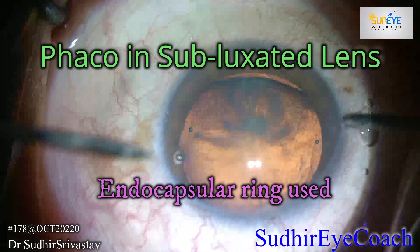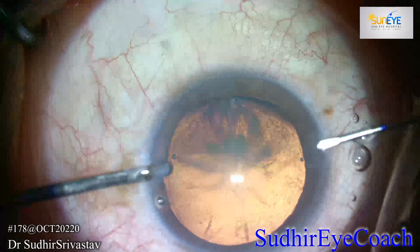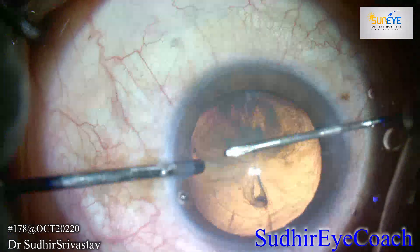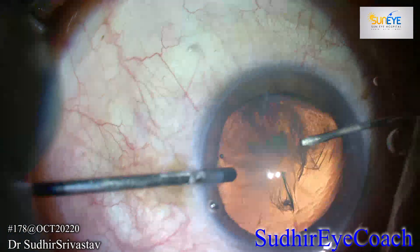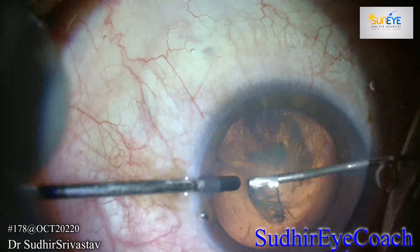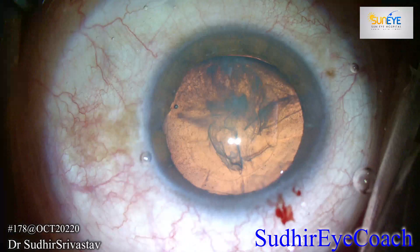Always assess such patients meticulously preoperatively regarding glaucoma, and if possible always try to rule out any existing retinal pathology. If you are not prepared that day, postpone the case and reschedule so that you can prepare every modality in advance before starting this procedure.